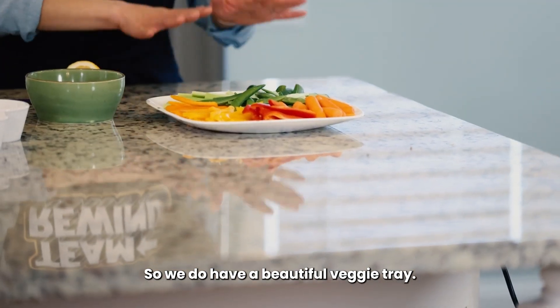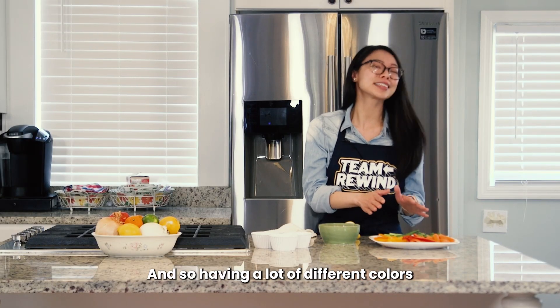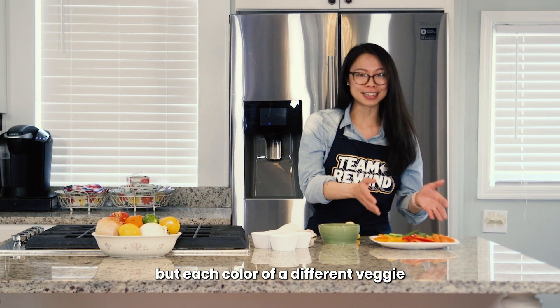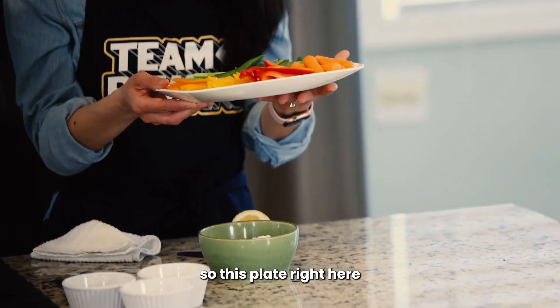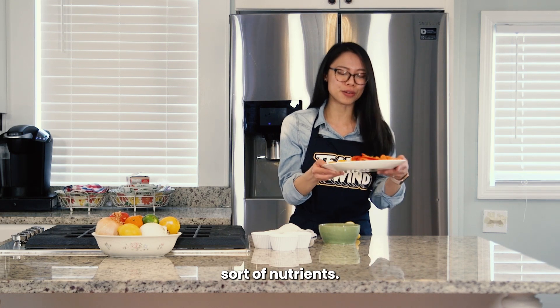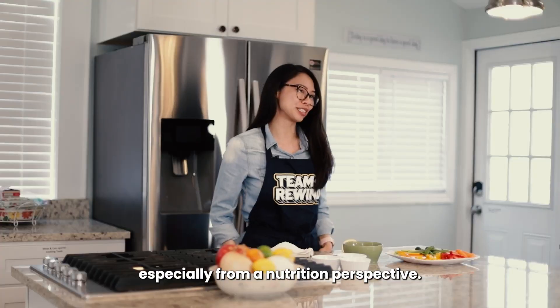We do have a beautiful veggie tray. I always say we eat with our eyes first. Having a lot of different colors not only helps with the presentation, but each color of a different veggie actually provides a different nutrient, a different antioxidant, different phytonutrients. So this plate right here is rich with a ton of different nutrients. The more colors, the better, especially from a nutrition perspective.